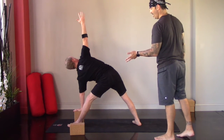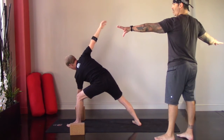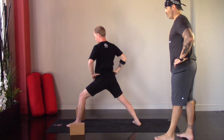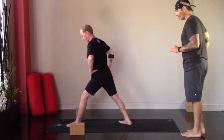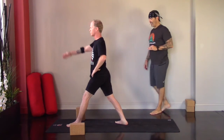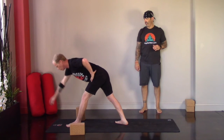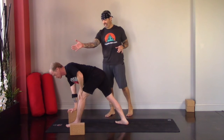On the inhale, come back up — soften the knee to protect the hamstring. Hands to your hips, square off with the top of your mat, shorten your stance. Revolved triangle on this side: inhale, right hand goes high; exhale, reach forward and fold. Shin, foot, floor, or a block. Inhale, lengthen through the top of your head; exhale, twist — left hand goes high.